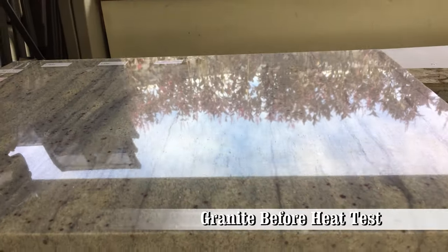Hey, how's it going? I'm going to show you why you shouldn't put hot pots or pans directly on your granite countertops.